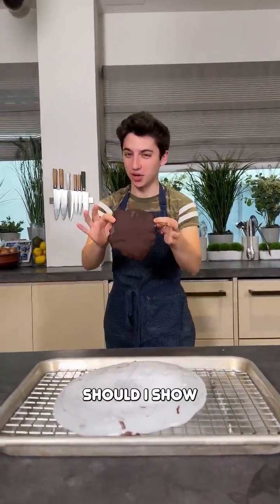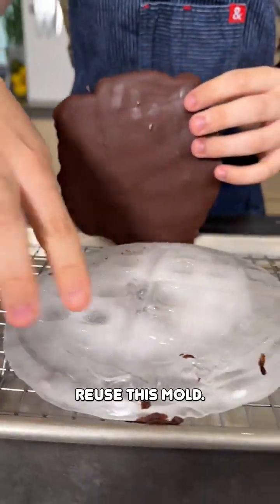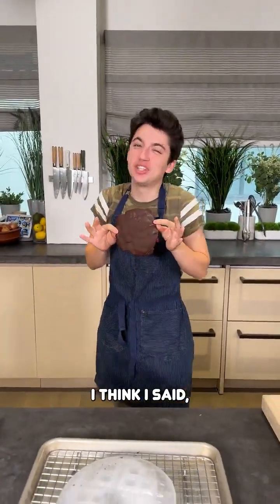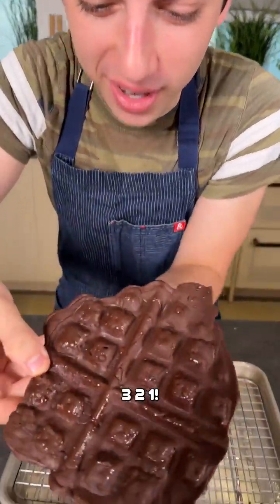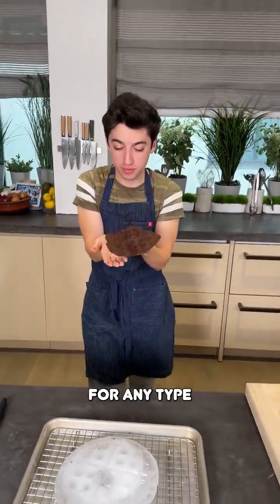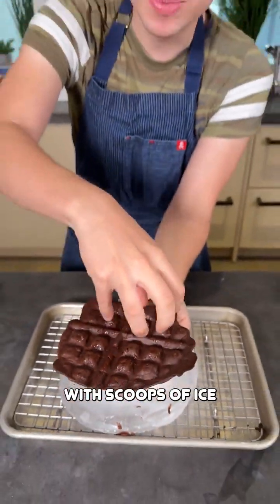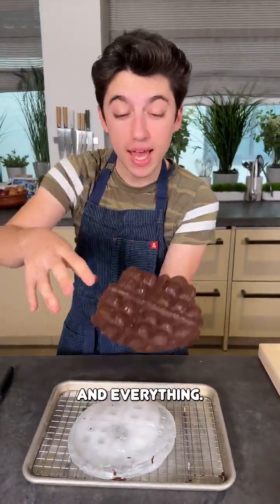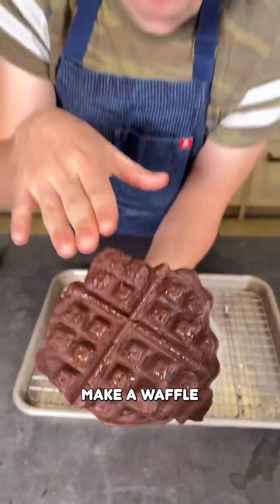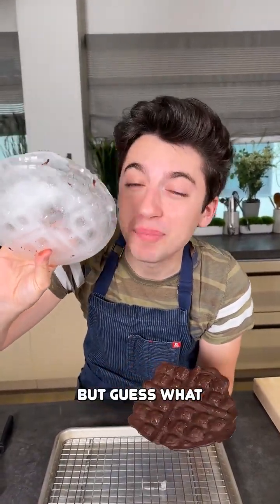Okay, ready for the reveal? First off, look — the ice mold still has its shape, so this mold is reusable. You want to see what the chocolate looks like? Three, two, one — look at that! Is that not a unique piece of chocolate? That is a beautiful shape. You can use this for any type of dessert — put it on a plate, top it with scoops of ice cream and drizzle. Who knew you could easily make a waffle-shaped chocolate using a huge chunk of ice? I didn't know that, but now we do!